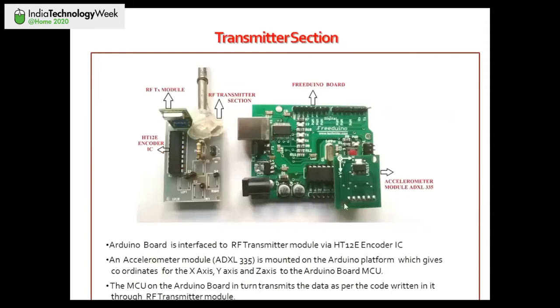This is how we mounted the accelerometer module on the Arduino UNO board. In the image, you see a FreeDUNO board — basically a copy of the original Arduino board, since it's an open-source platform, renamed by Technido. After embedding the accelerometer module on the Arduino board, I added an HT12E encoder IC, a resistor, an RF transmission section, and an antenna. You can use a long wire instead of the antenna.